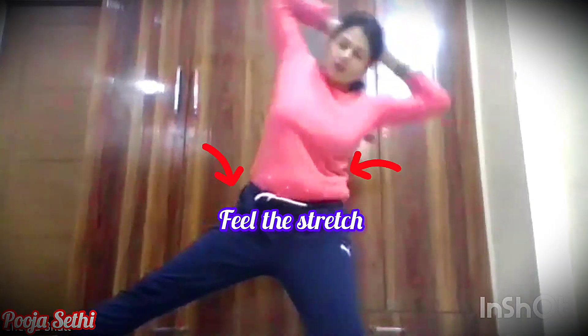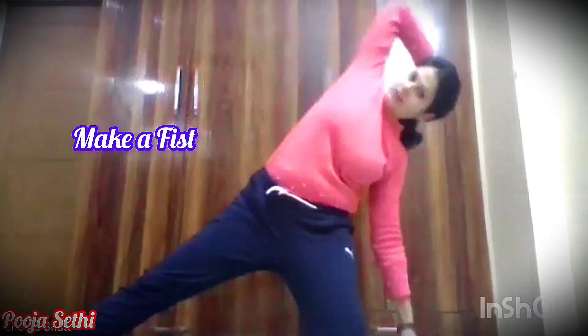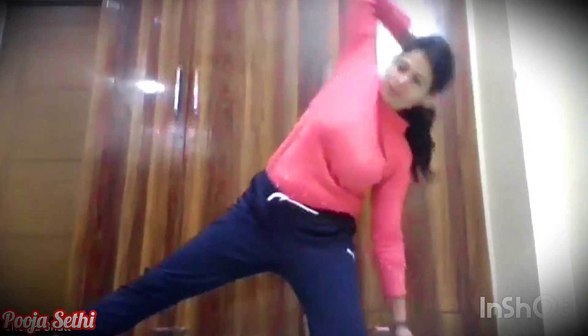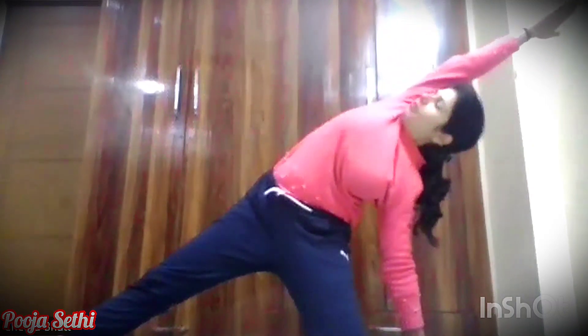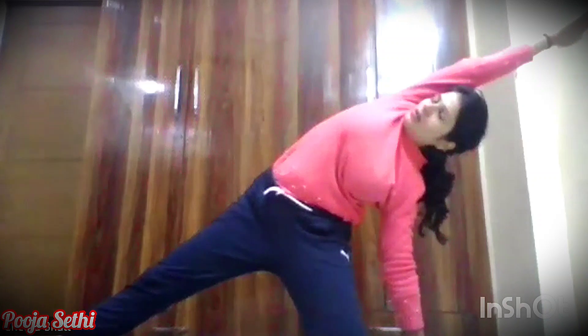Just interlock your fingers and do left and right. Exhale, exhale up, exhale on the other side — 1, 2, 3, 4, 5. Inhale, come back to the center. Again — 1, 2, 3, 4, 5. Then 1, 2, 3, 4, and 5.